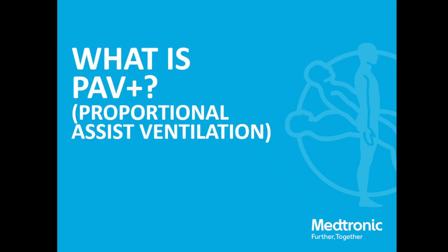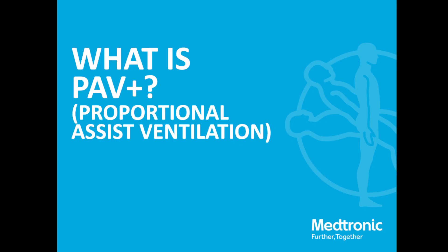Let's start with: what is PAV+? PAV+ stands for Proportional Assist Ventilation. The 'plus' is just additional branding — so don't worry too much about what the plus means.